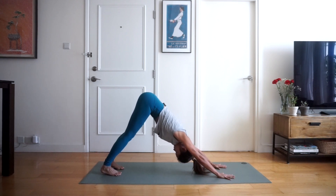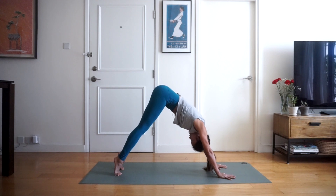Finding your alignment in downward dog — you want your heels to be hip width apart, and we want our palms and fingers to be nice and flat on the mat. Tailbone up to the sky; we're going to hold here for three breaths. Two more breaths, and one.